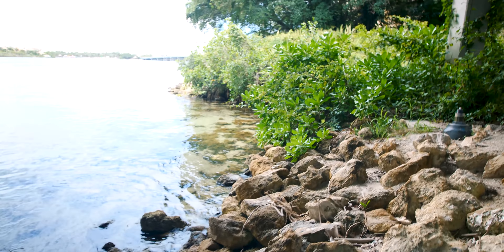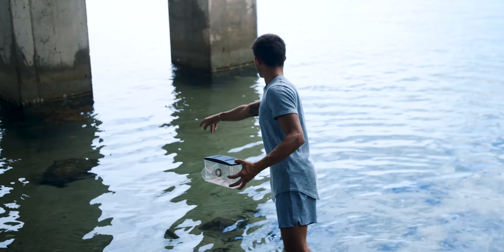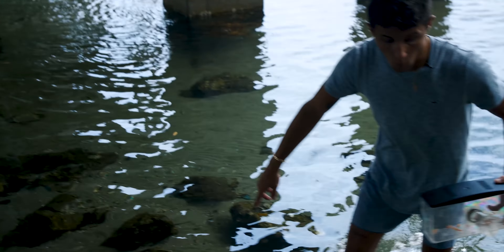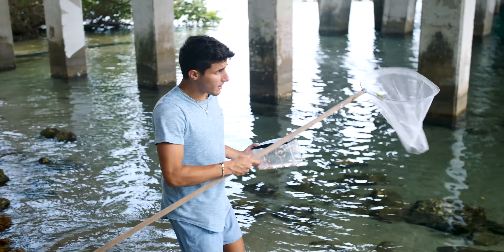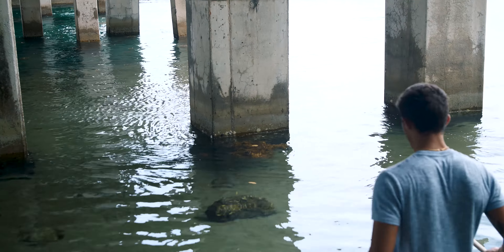I can see a bunch of fish — I see two lane snappers, looks like a little puffer fish. And look at all that seaweed! Oh my god — watch this with the net. All this sargassum is going to have filefish, crabs, and shrimp in it. Watch.